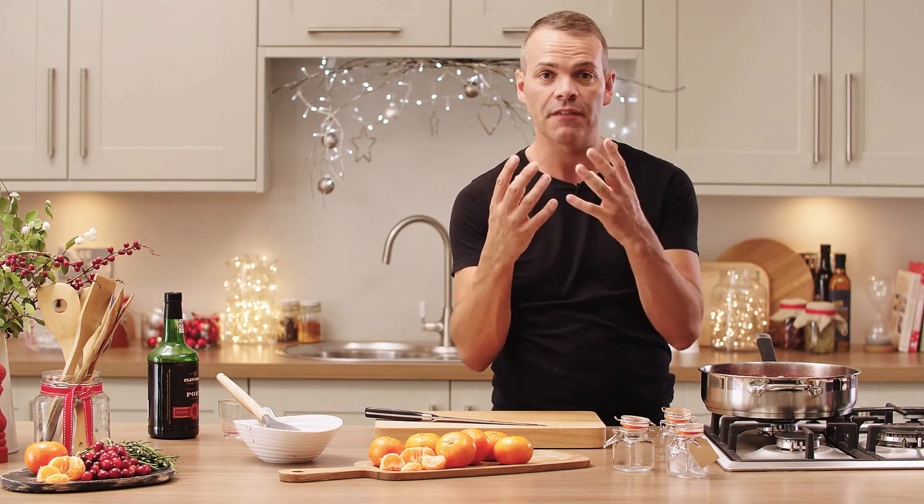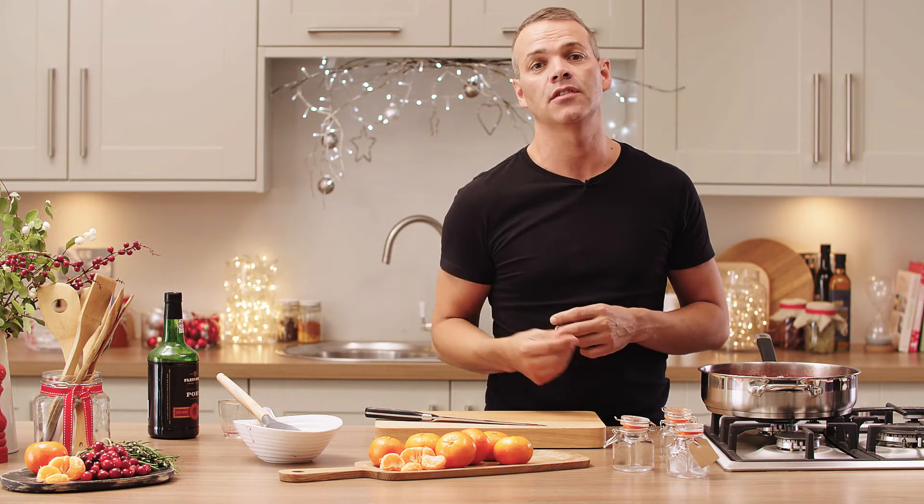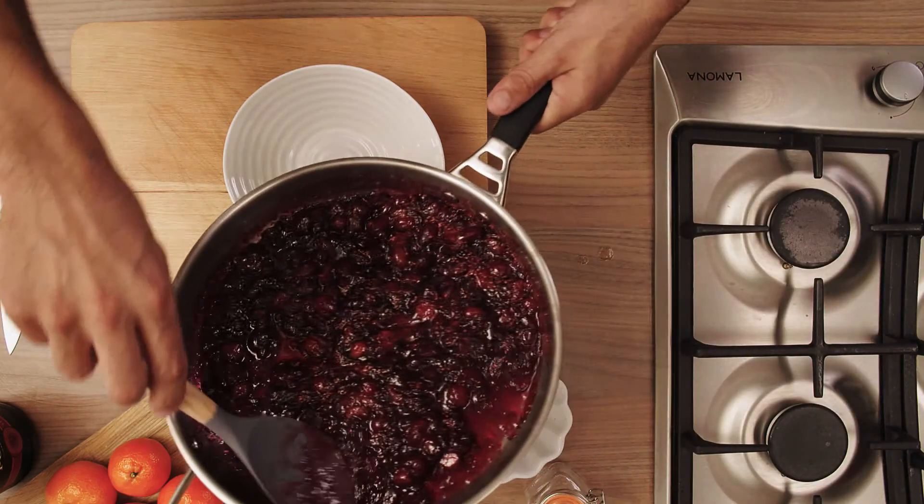It might look a little loose at the minute, but as soon as this comes off the heat it's going to jellify and you'll have a firmer texture to your sauce — it'll be absolutely perfect.